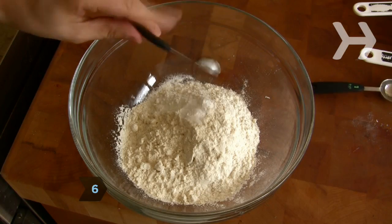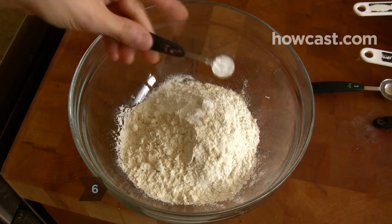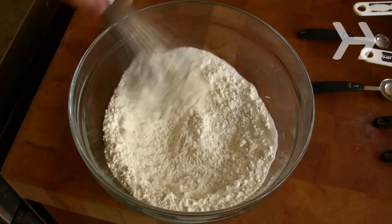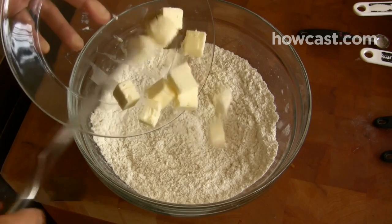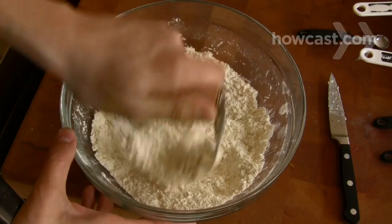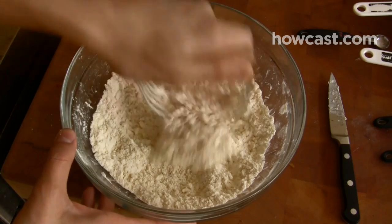Step 6: Time to make the topping. Whisk together the flour, the baking powder, the baking soda, the salt, and 2 tablespoons of sugar in a large bowl. Step 7: Using a pastry blender or your fingertips, blend in the butter until the mixture looks like coarse meal.